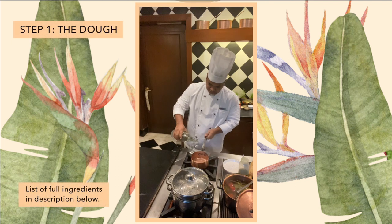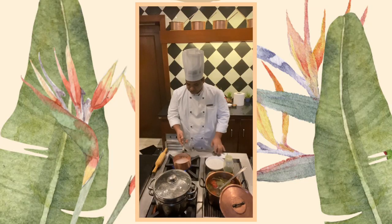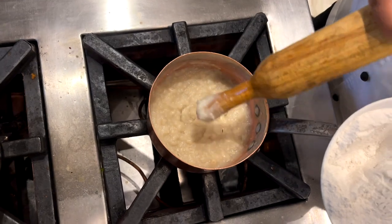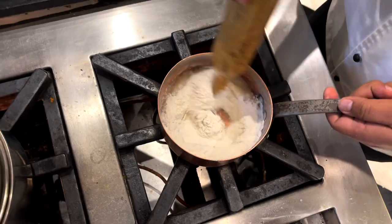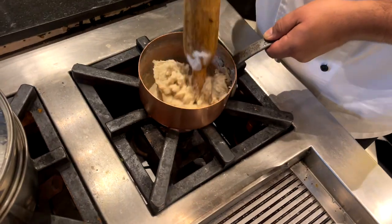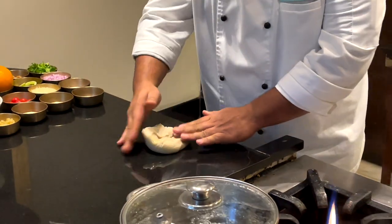We put water in the pan with salt and some olive oil, just half a teaspoon. Now the water is boiling and I add the rice flour. I mix it - you can see it's very wet. I want a tighter dough, so I add more rice flour and mix it again. A little more rice flour on the dough. Now we can see it has come together like a dough. A little oil on the surface - you can just bring it together and knead it softly.